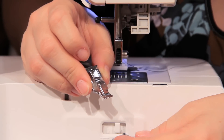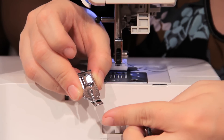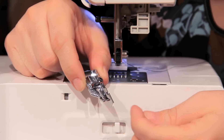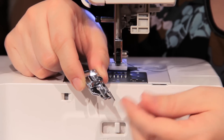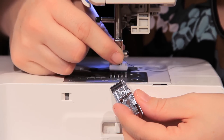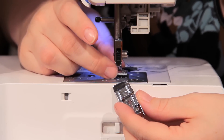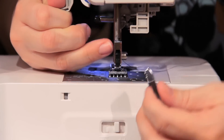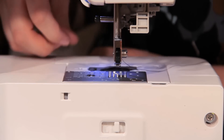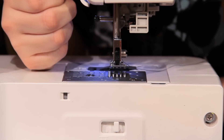We have two different quarter inch pressure feet, one with a guide and one without. This one does not have the guide — you simply follow along the edge. This one does have the guide; I prefer to use this one. They are both simple snap-ons. All you have to do is remove the foot you have on, slide it underneath the shank, and clamp it on. Same for the other one — place it underneath the shank and clamp it on.